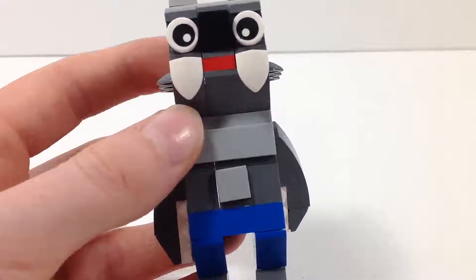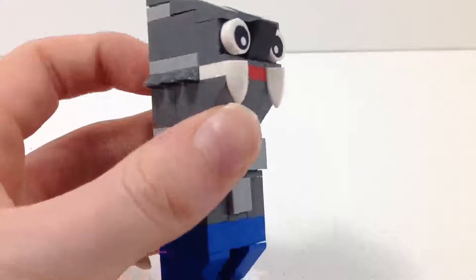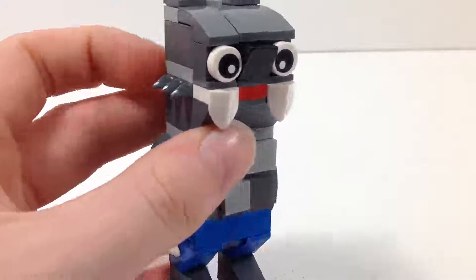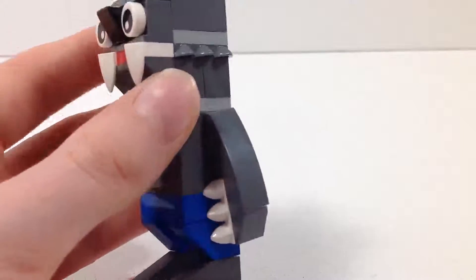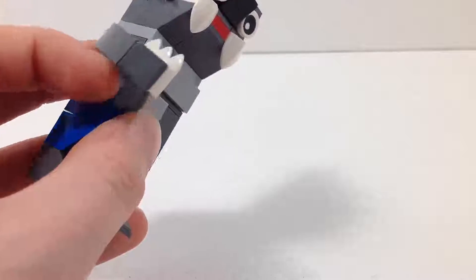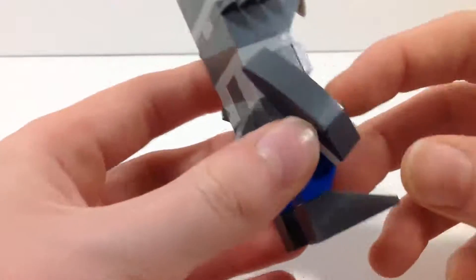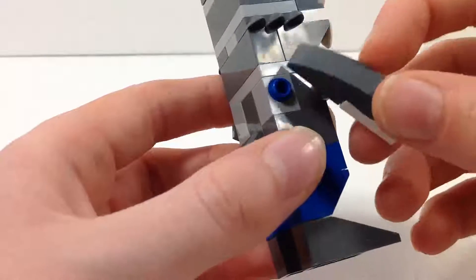I really like his face, even though it looks really silly — but that's what I like about it. I do really love the tufts of fur that Lego puts in the design. Very simple, but it's a pretty essential part for a werewolf. He's also got claws on his arms, and they're attached to these Technic pegs here.